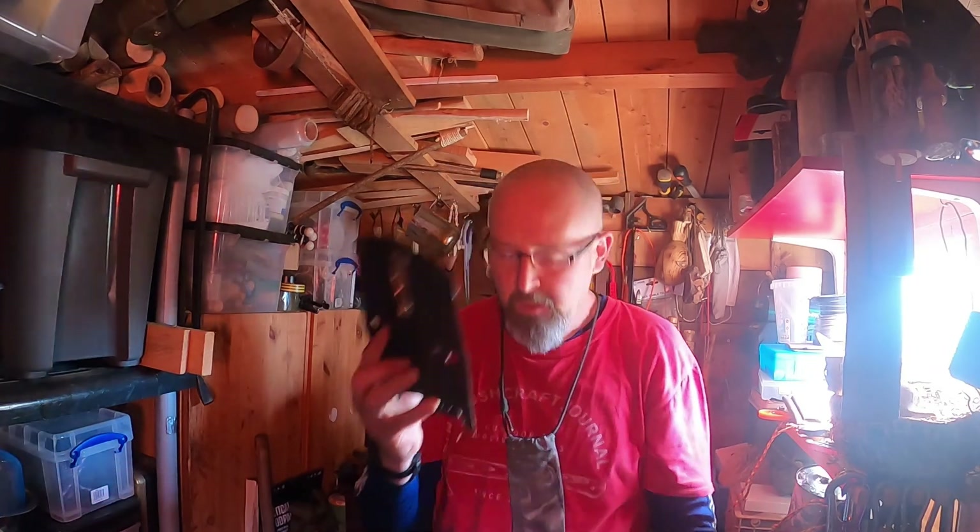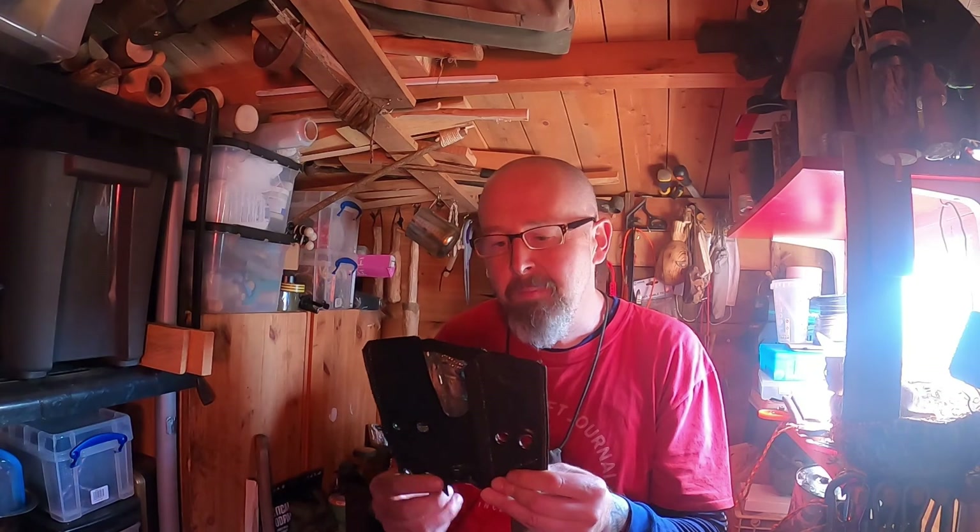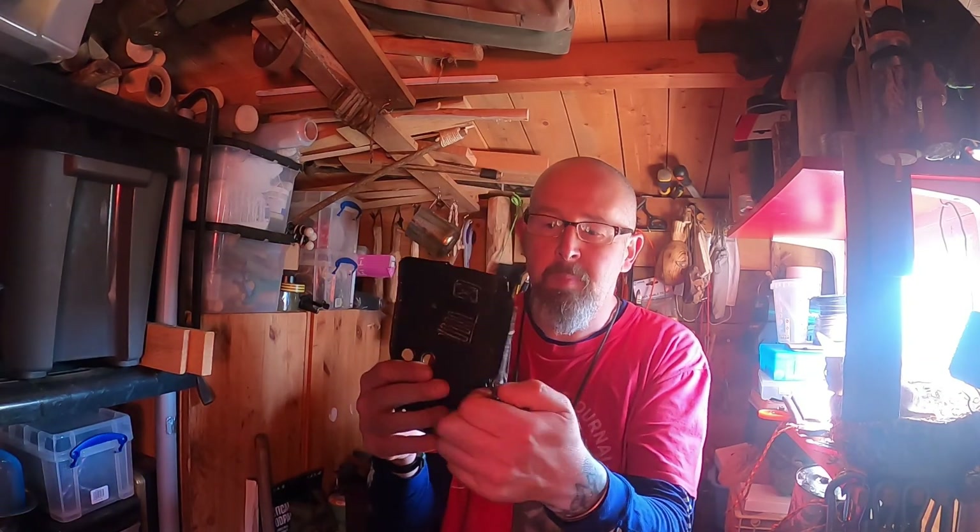It's called a Flexi Stove — they call it a flexi stove. It's an individual person food and beverage heating system. Contents: one multi-use flat pack stove. It weighs in at about 94 grams. I weighed it up on the scales. It just packs down pretty flat.